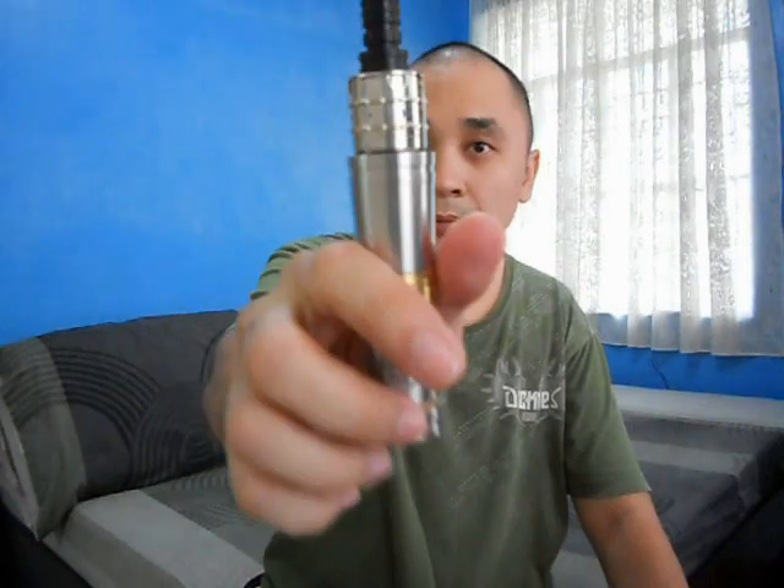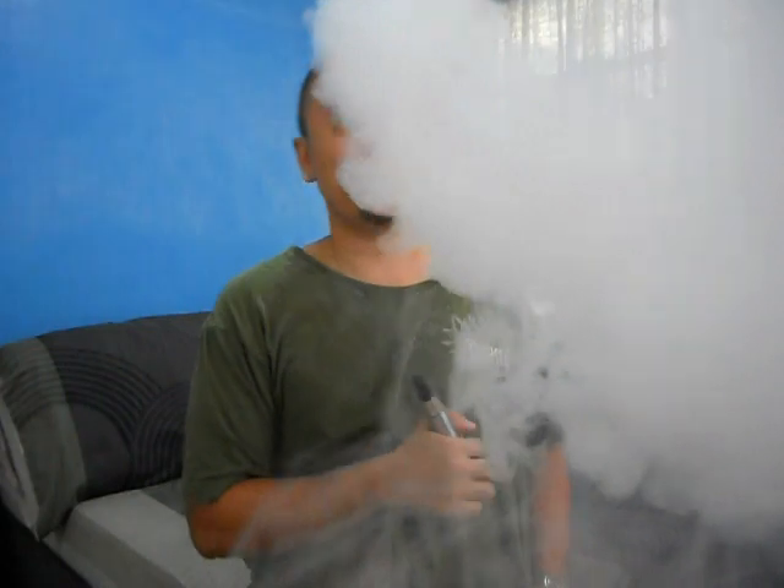Here it is — the Crown Atomizer on the Lunar Mod, very nice. I'm using Dr. Vapes Classic Bliss. It's a very powerful mod since it has a 0.22 voltage drop.